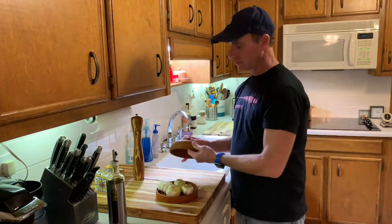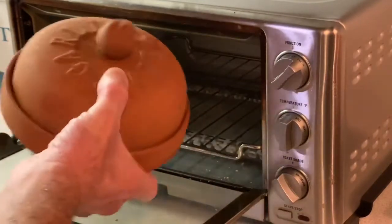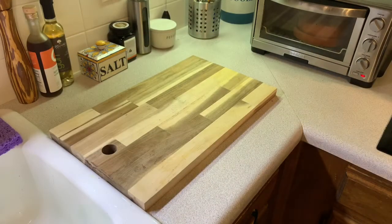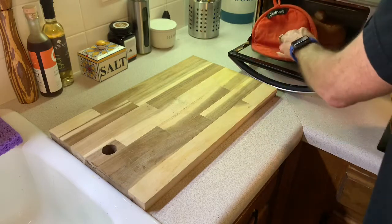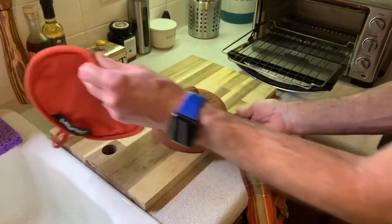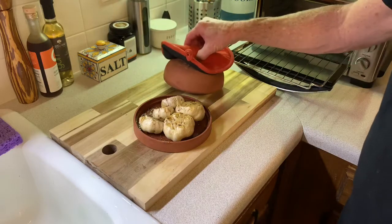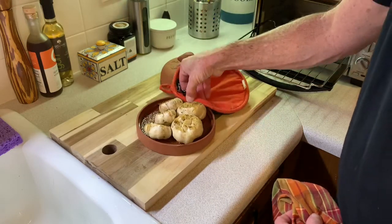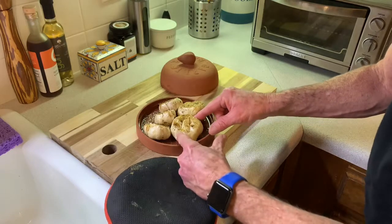Put the lid back on and you're done. Cold oven, cold baker — stick it in at 400 degrees and bake. After 45 minutes, clean it off. Remember it's going to be super hot. And look at that — the moment of truth! Beautiful roasted garlic.